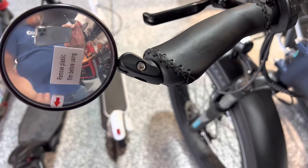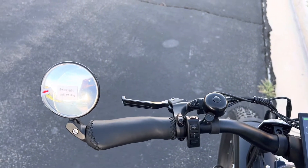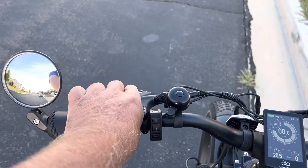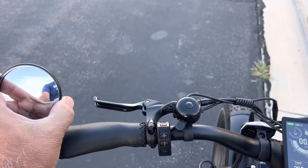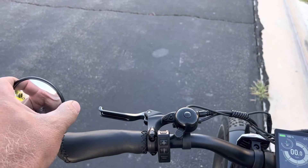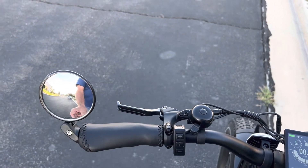Next, I think it's important to get on the bike, take it out to the street, and find out the best position. Go ahead and peel the plastic film off. When riding, you don't want to see too much of your own body in the shot — what you're looking for is a nice view of the street behind you. Adjust the angle; you can also adjust it up or out.